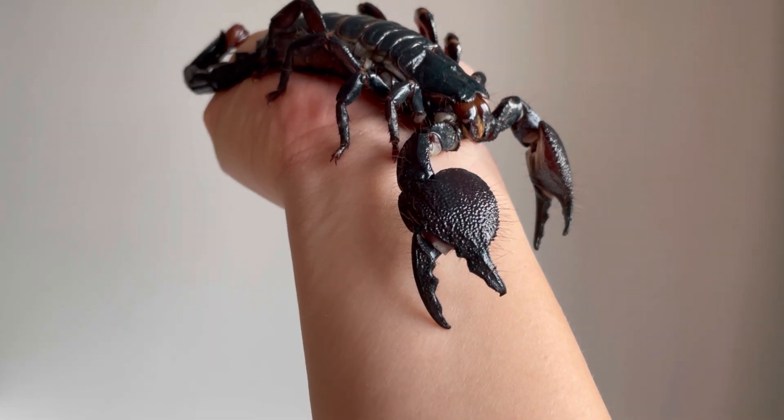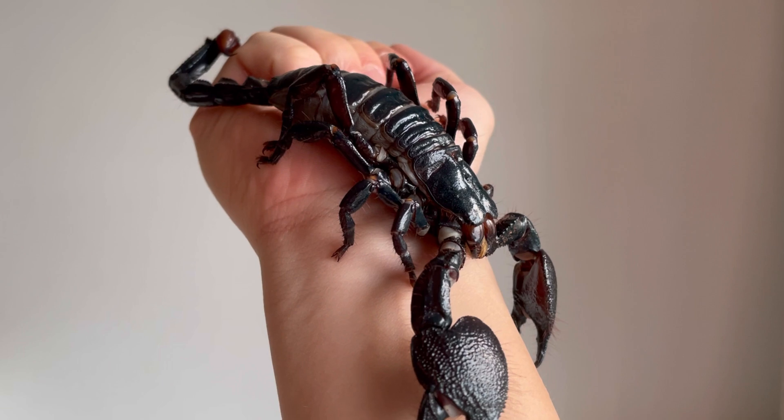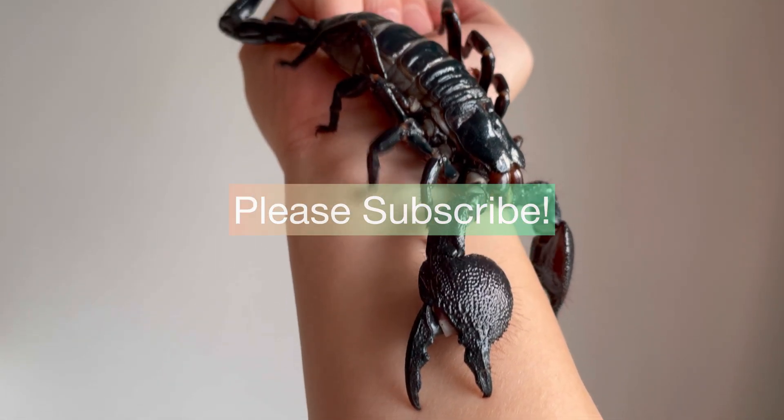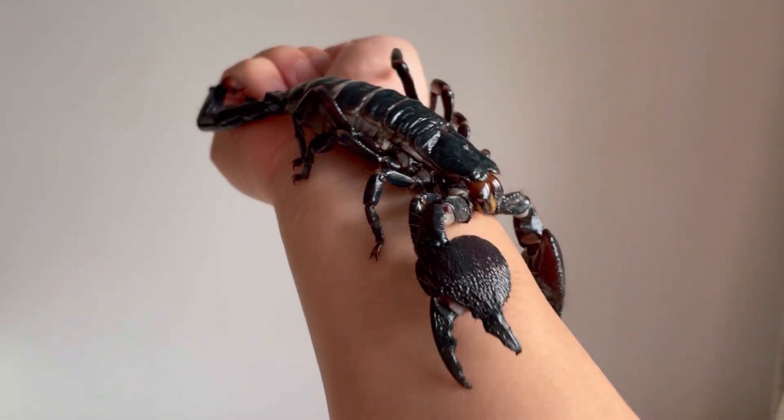Thanks for watching. Here's just a final overview of the traditional, quote-unquote traditional, Pandinus Imperator. Hope you guys enjoyed this video, and hopefully I can post more videos like this later on. See you guys in the next one. Don't forget to like and subscribe.